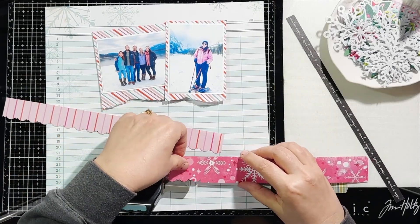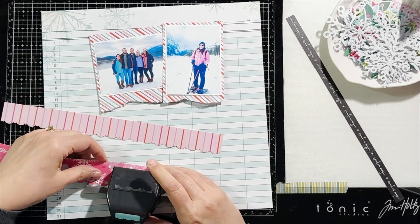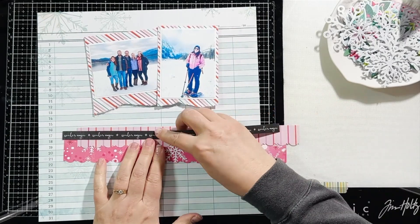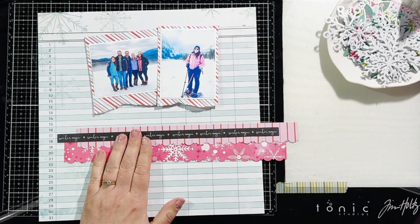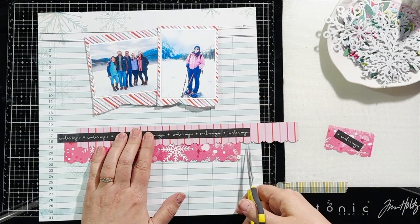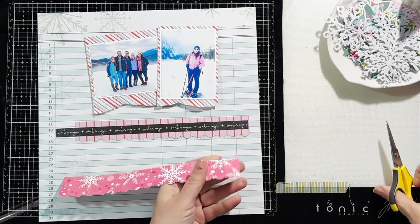It also included a couple sheets of pattern paper from Vicki Booten's Peppermint Kisses collection. Every month My Creative Scrapbook provides you with an inspirational sketch, and this month the sketch is from Rebecca Moore — I included it at the beginning of this video. I am using that sketch for this layout along with the Vicki Booten pattern papers from the Peppermint Kisses collection.